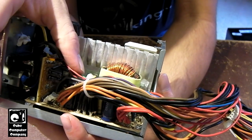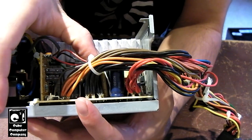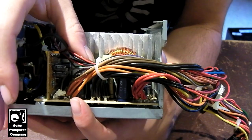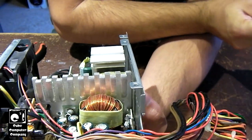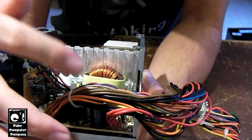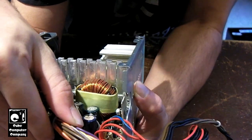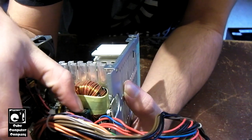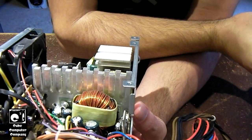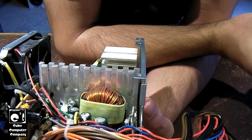It looks like we have one or two 2200 microfarad 16 volt caps — I'm assuming they're 16 volt, I can't see everything, but they're near the 12 volt output. I'm going to assume we have two of those for the 12 volt outputs, and this unit has a single 12 volt rail. We have an LTCH capacitor over here, I think it's 4700 microfarad — 3300 or 4700 — and I don't have that size. Same for this Teepo 4700 microfarad, I want to say it's 10 volt, likely for the 3.3 or 5 volt rails. This one has a 22 amp 5 volt rail, a 17 amp 3.3 volt rail, and 18 amps on the plus 12.